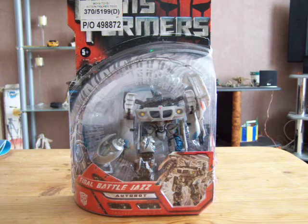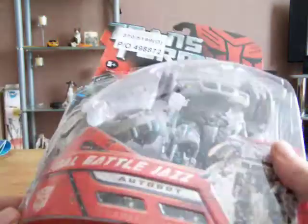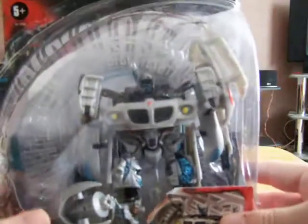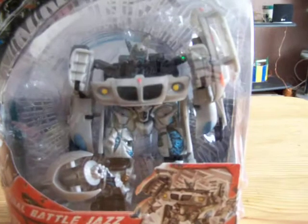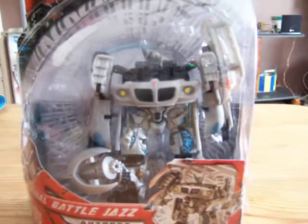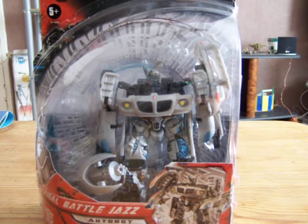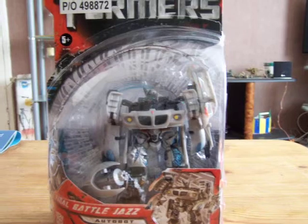Hi YouTube, Will Moshman here again with another review. This time Final Battle Jazz comes in the box as the robot instead of a car. He's got loads and loads of battle damage, a different weapon — quite a nice figure actually.